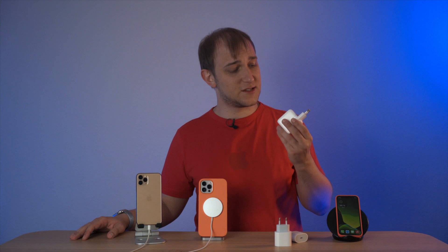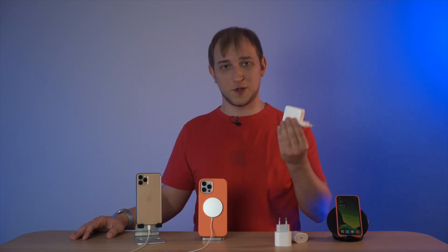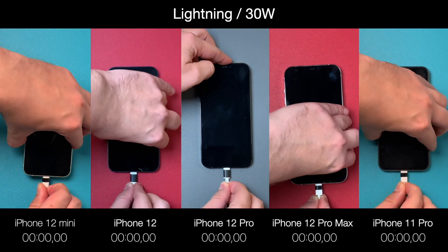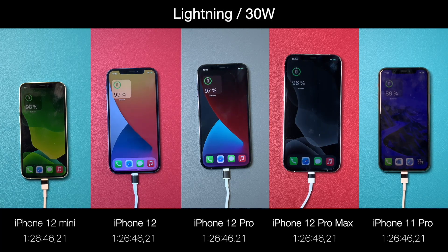I also tested this 30W charger brick from my MacBook 12 to see if more power means faster charging. After looking at the results, none of the models broke their limits and we didn't get any dramatic decrease in charging time. In fact, the iPhone 11 Pro, 12, and 12 Pro were charging even longer.